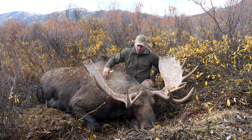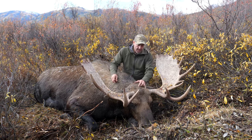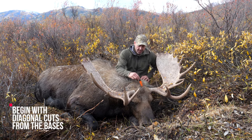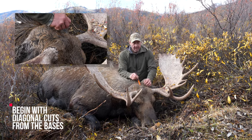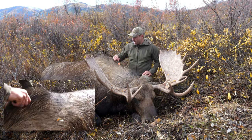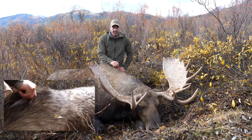I'll just go over how I start it. I always take a cut from the base of the antler in a V down both sides to the middle — this will be kind of the top of the head — and then I'll take a straight line all the way back. I like to always take more hide than not enough.